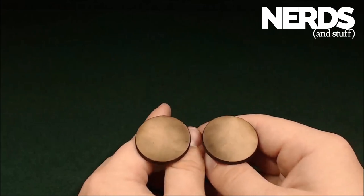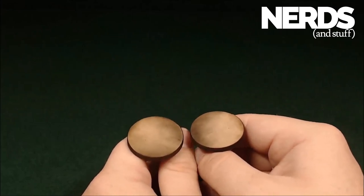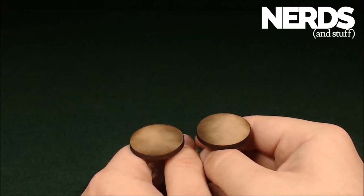Hello, this is Daedalus with Nerds and Stuff, and today we'll be painting these incredibly clear Reaper Clear Bones.